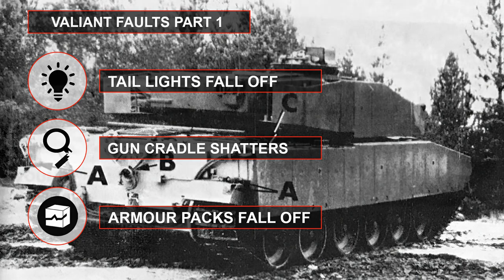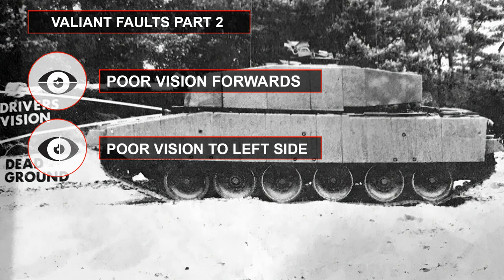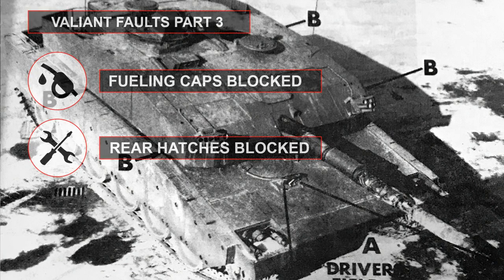A further concern was driver vision: the Valiant's armor was mounted on the lower nose — uncharacteristic of British tanks, which normally focused maximum protection on the glacis while the lower nose remained a weak spot. This gave the upper glacis plate a very gentle slope which, while improving ballistic properties, meant the driver could not clearly see within the arc to the front in either a vertical or horizontal axis. It was also found that with Chobham packs fitted, several key features could not be accessed, notably the fuel ports on either side, meaning nearly the entire turret armor package would need to be unbolted and removed before the vehicle could be refuelled in battle.